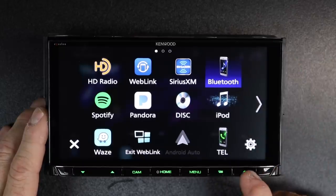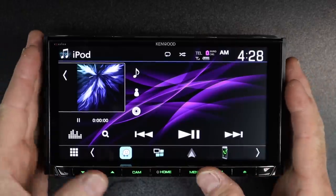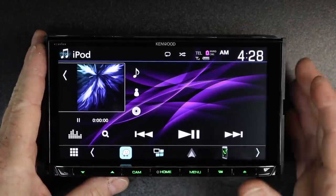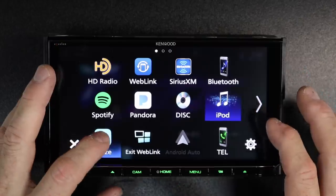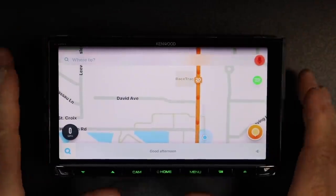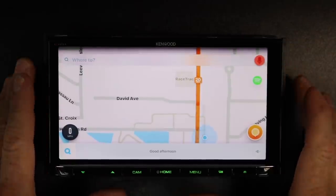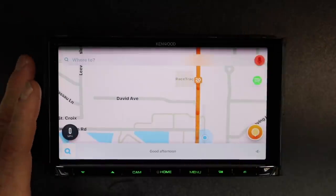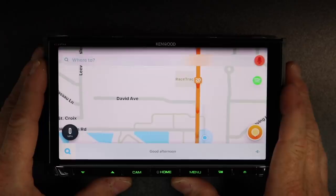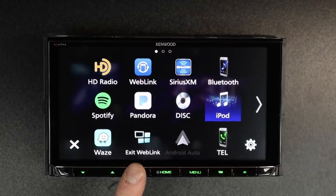Disc — hit the eject button and you can put a CD or DVD in. iPod — because this has dual USB, you can connect USB 2 to an old iPod, leave it in the glove box, and have access to that iPod. Waze — at the time of recording, Apple CarPlay does not have access to Waze. However, the WebLink service does, so if you've got the Kenwood WebLink app on here, it will allow you to do Waze on your radio from an iPhone. Android Auto has Waze built into it. This icon here for Exit WebLink is going to switch between WebLink and CarPlay.